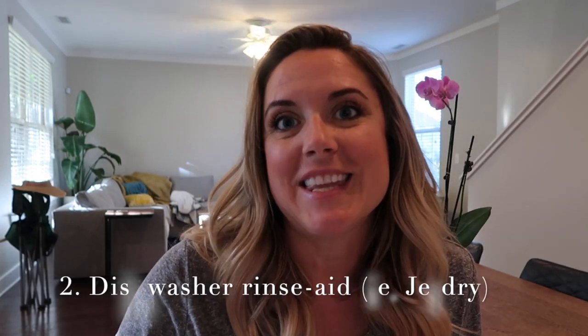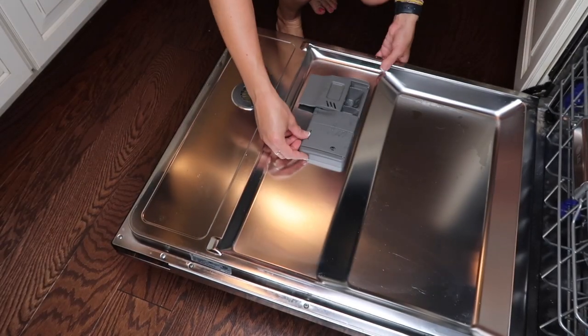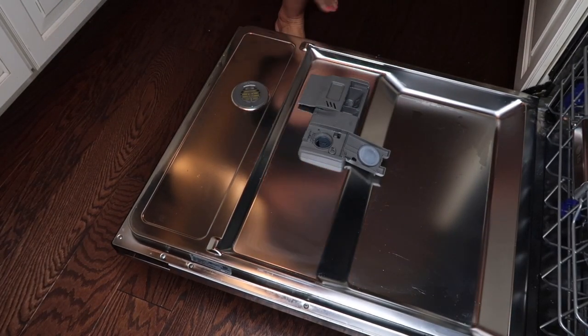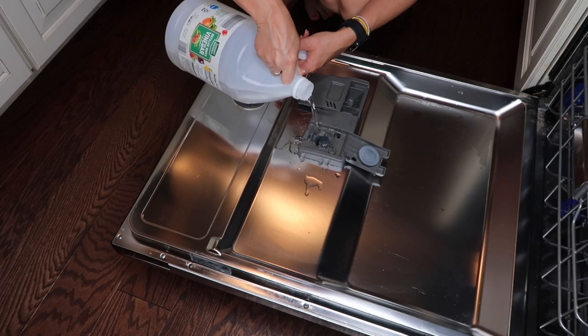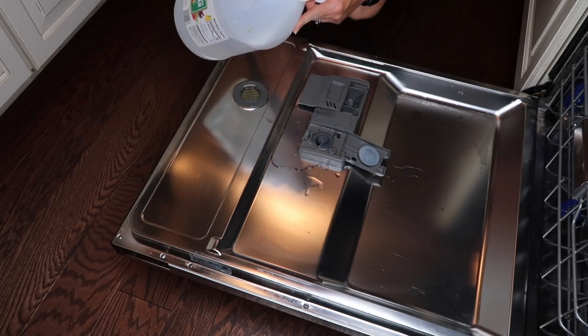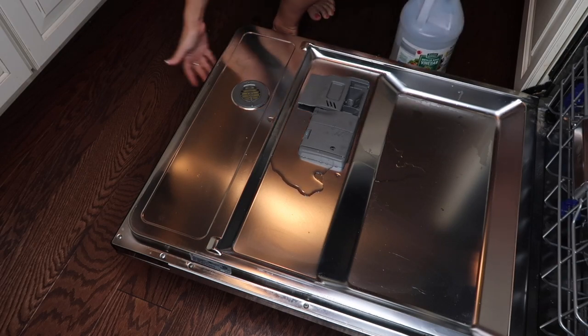The second surprising way I like to use white vinegar is as my rinse aid. Most modern dishwashers have a compartment for rinse aid or something like Jet-Dry that allows dishes to dry without water spots. Jet-Dry won't break the bank if you get store brand, but considering you can get a gallon of white vinegar for two to three dollars, it's a much better buy. For years now I've used white vinegar instead of Jet-Dry — I just put it in the compartment and my dishes are sparkling.